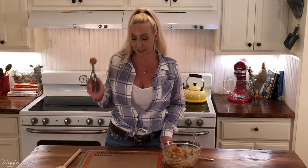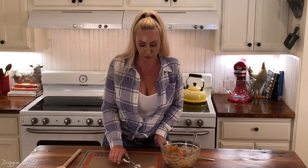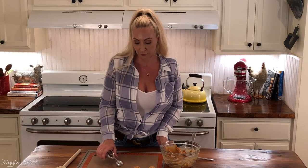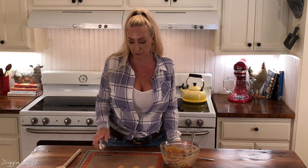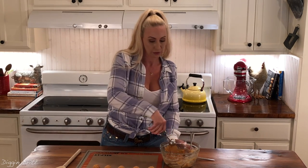I use a tablespoon-size melon baller or scooper just to make it super easy to scoop and evenly distribute all of my dough onto the cookie sheet. I'm using a Silpat mat right now, which is always fun when you're making cookies — it kind of helps prevent them from becoming burnt on the bottom in case you accidentally leave them in there a minute longer than necessary.